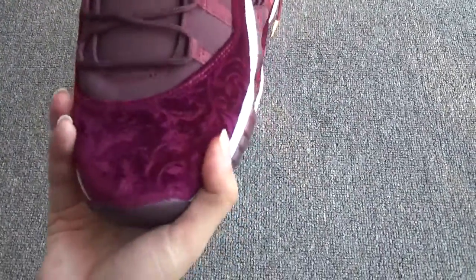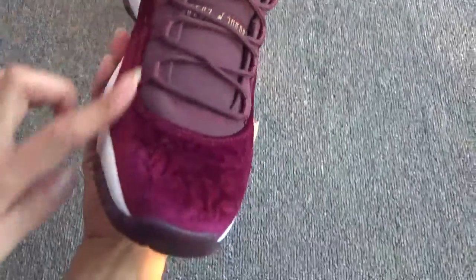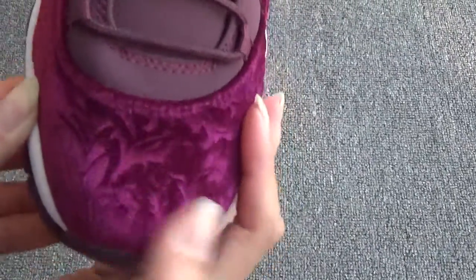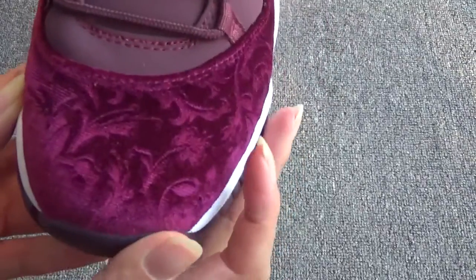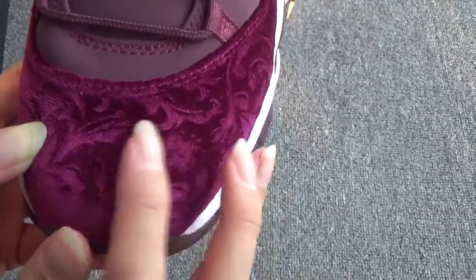Let me show the details one by one. Firstly, show the top box. As you can see, the special part of the shoes is the material. This part is made of fabric velvet. You can see it's very special and beautiful, right? You can see the pattern, and when you touch it, very comfortable.